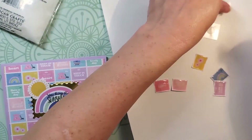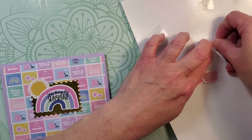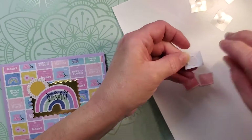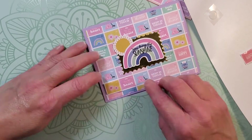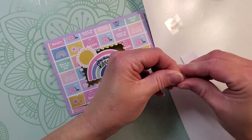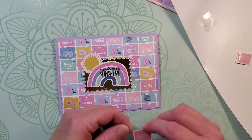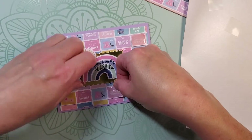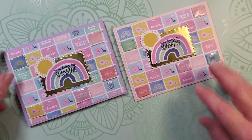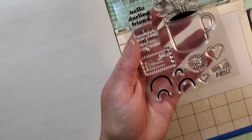I'm going to use glue dots to attach the postage squares to the front of my card, which will create a little bit of dimension. If you don't want to use glossy accents, you could use a Wink of Stella glitter brush — I use that on a lot of my cards, so that's another option for you.